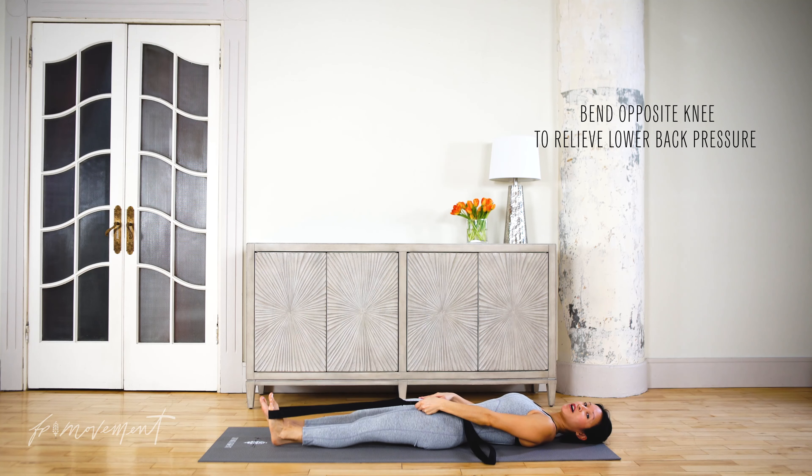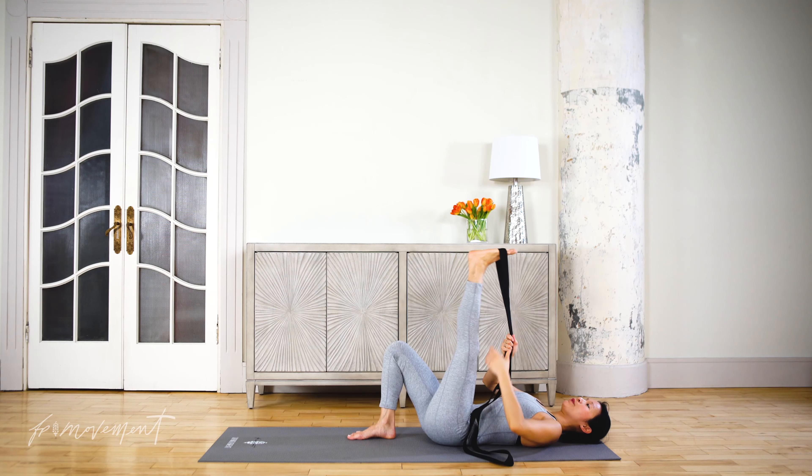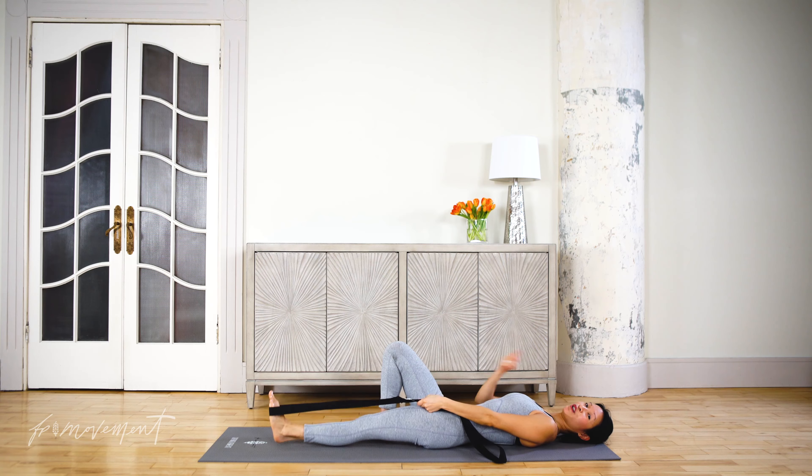If you do find you have any pain or discomfort in your low back, you can modify by bending this knee. Over time you will find that you'll start to build flexibility, so that these toes can maybe even come a little closer to your nose.